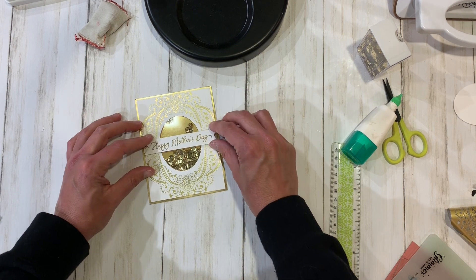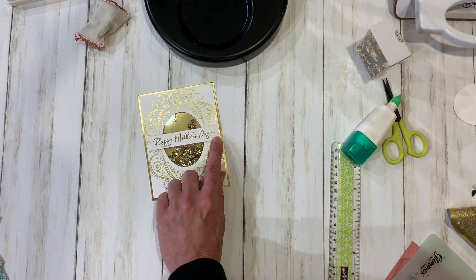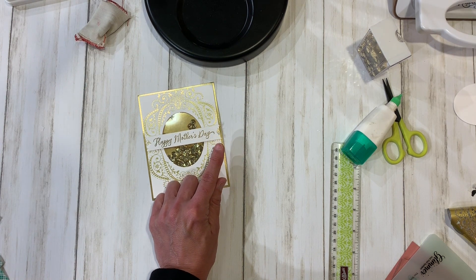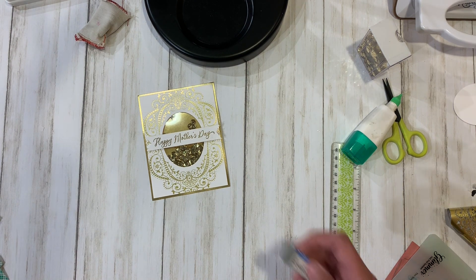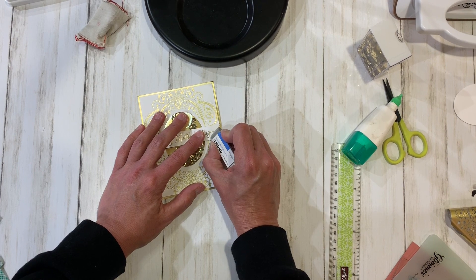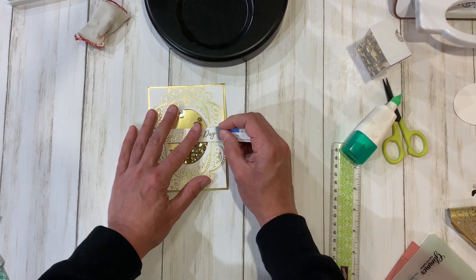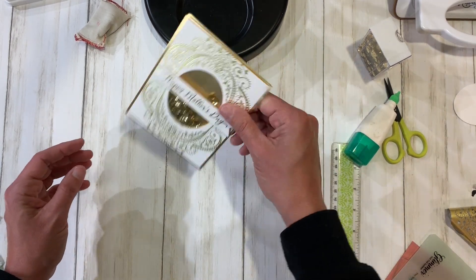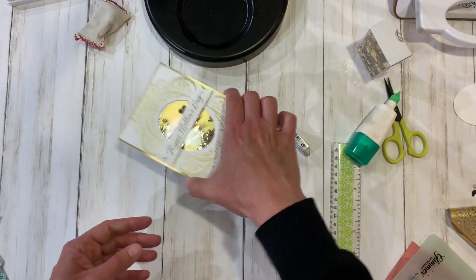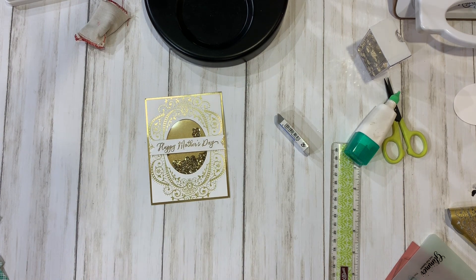I have a little smudge, so I'm going to grab my sand eraser and take that off. If you tap the card a little bit, you'll get your sequins to move around and loosen up — so it's a full shaker. Now we're going to go ahead and put it on the card base.